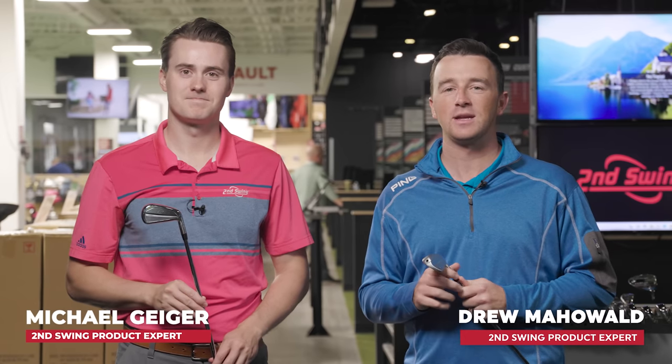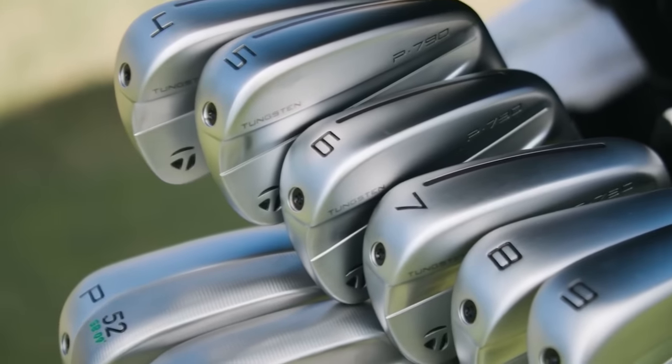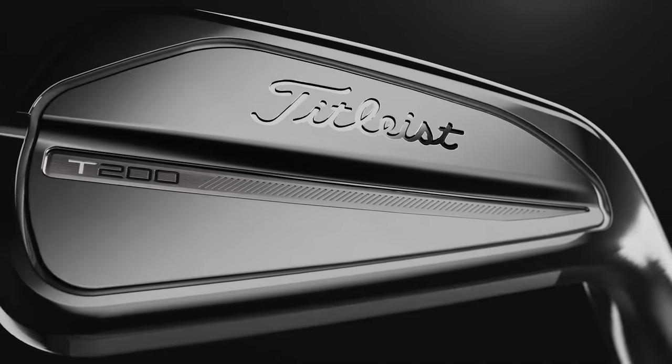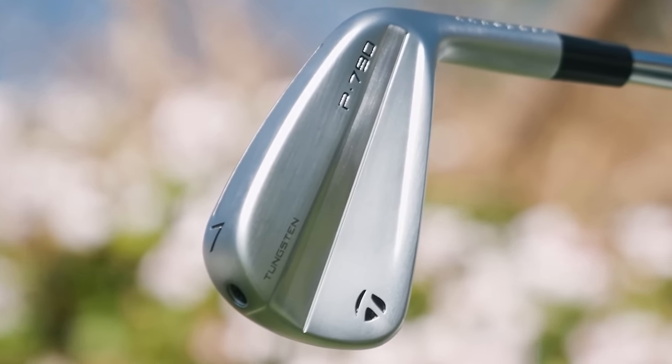Hey golfers, I'm Drew Maholda from Second Swing Golf, joined today by Michael Geiger here in the tour van at Second Swing Minnetonka for another head-to-head iron comparison. Today it's the player's distance category, specifically two new ones from the second half of 2023: the 2023 P790 and the new 2023 T200. Both have been on the minds of golfers for player's distance iron models, but there are some new improvements this year, so we've got to test them head-to-head.